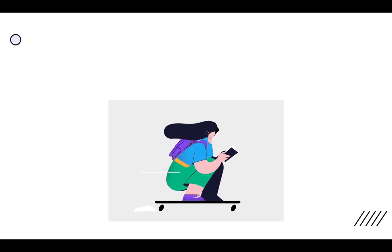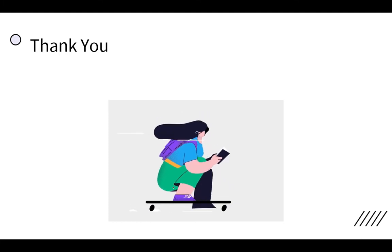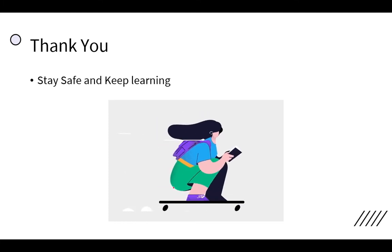That's all for today. We will learn the rest in the next video. Till then, thank you, stay safe, and keep learning.